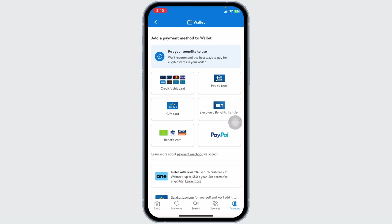However, there is promising news. Walmart is working with the USDA and the Gretchen Swanson Center for Nutrition to test a WIC online payment system. This program is currently available in two states: Massachusetts and Washington. To use WIC online in these states, visit walmart.com and place your order.